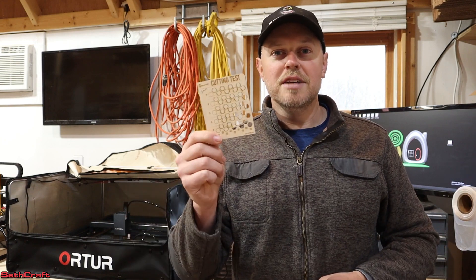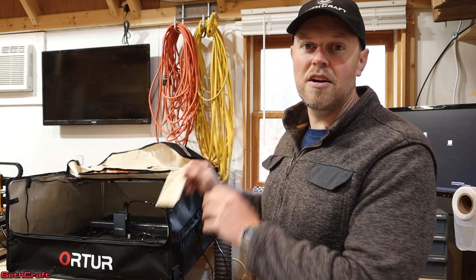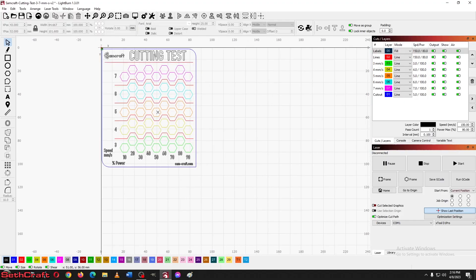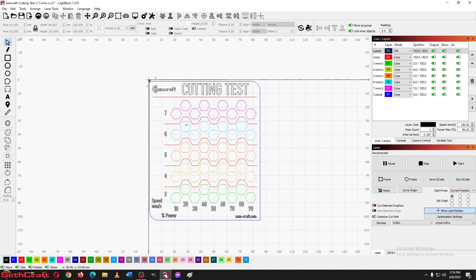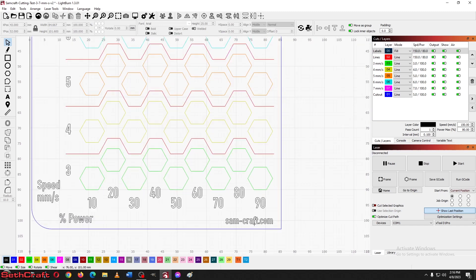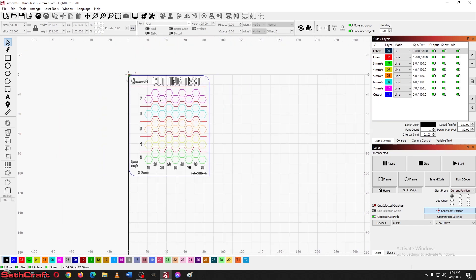Let's go ahead and load this up in Lightburn and do a test cut on the quarter inch Baltic birch plywood. I've loaded the cutting test into Lightburn. This is from YouTube creator Sam Craft, called the Cutting Test. It goes from 3 millimeters per second to 7 millimeters per second, and a power percentage from 10 to 90. You can get this at sam-craft.com, but I'll have a link in the description below.